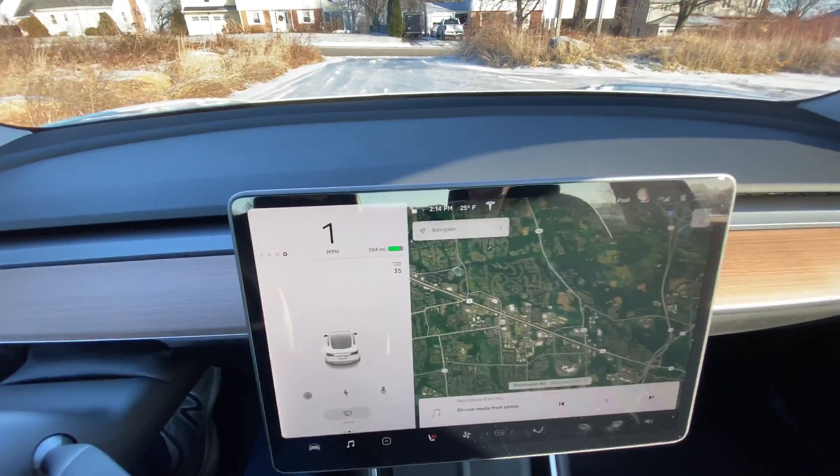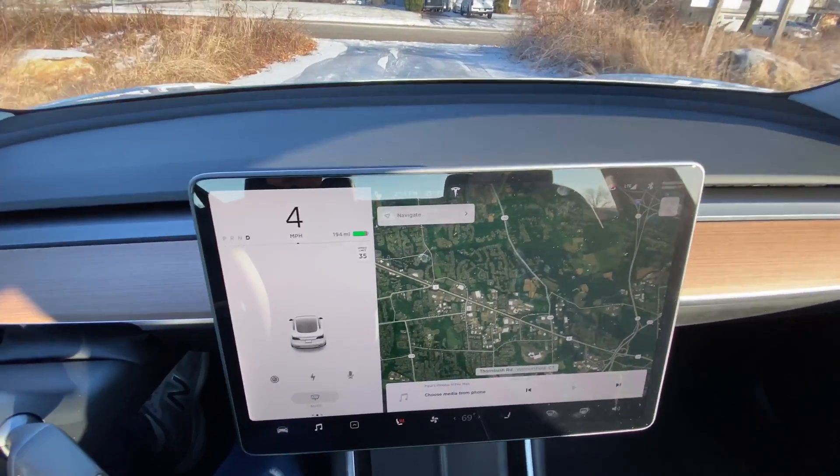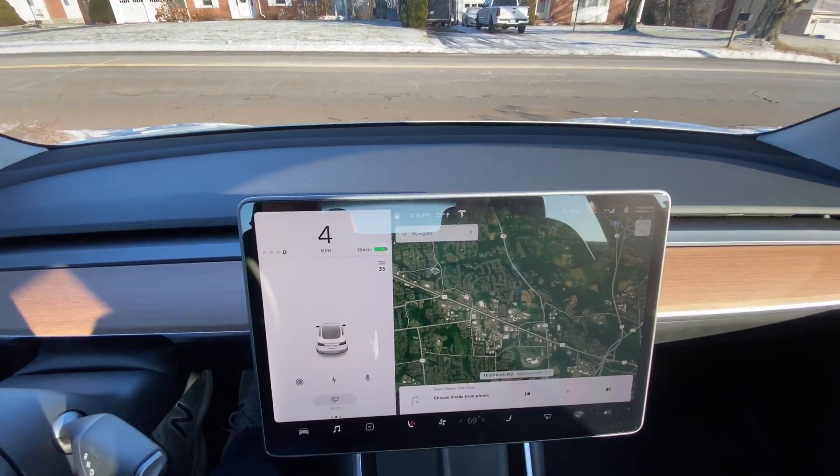Hit the gas. It's actually floored right now. The car totally behaves. Doesn't spin out, doesn't swivel, doesn't hit any rocks. It just goes.